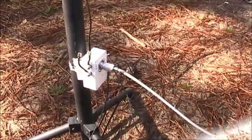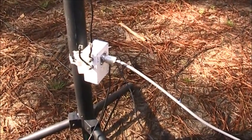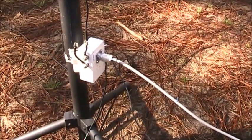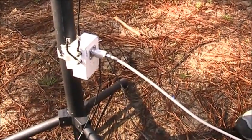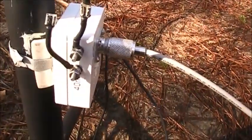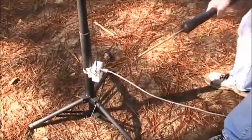Back here at the transformer box, we're fixing to test it out. It's 30 turns on a powdered iron core. We've got it plugged in and we have the two connections on this vertical. We've got it on 20, so let's go check it.